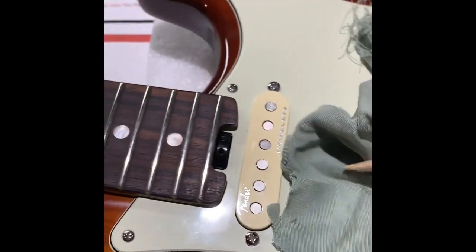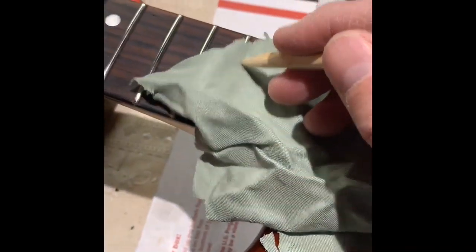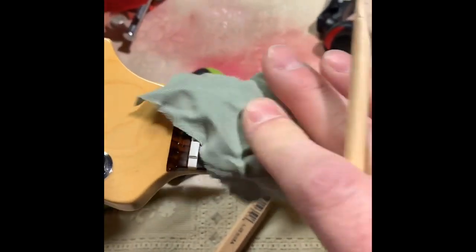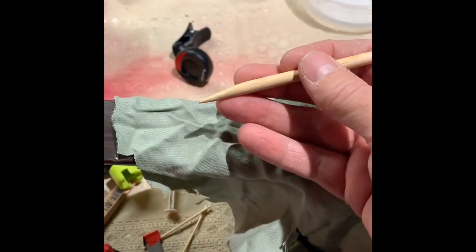It gets everywhere — you get in between the pickups and the pickguard itself, it'll get you inside frets, and even when you're working on frets it'll get you cleaning to a point where you can get every nook and cranny of the guitar. Even coming up to the nut, getting into all these corners.